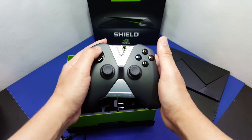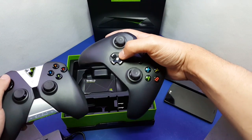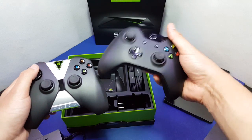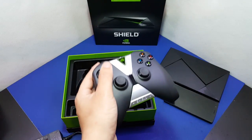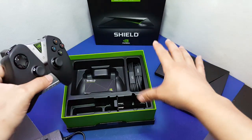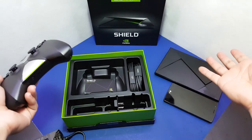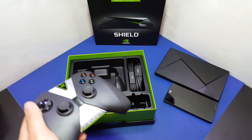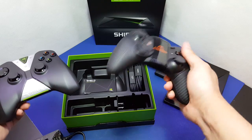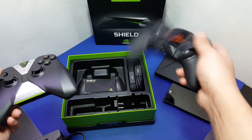The d-pad — I hated the 360 d-pad and this should have just gone away. The PS4 and PS3 have always had the better d-pad. I'm also hoping I can use a 360 or Xbox One controller on this console via Bluetooth. Comparing it to my Moga controller that I use for my phone — this Shield controller feels quality compared to that cheap, light thing.